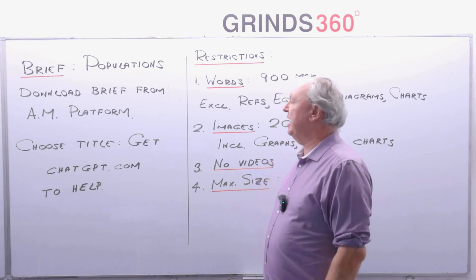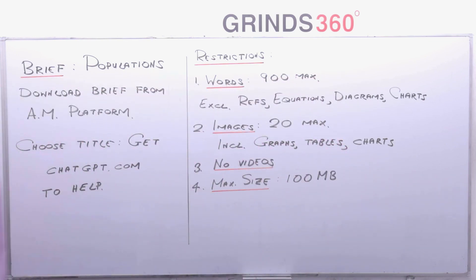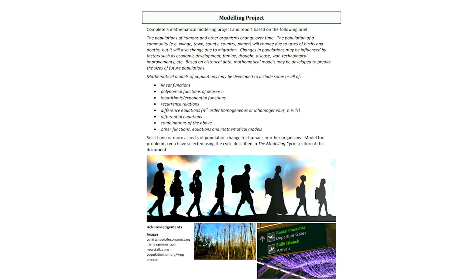Here's the brief: 'Complete a mathematical modelling project and report based on the following brief. The populations of humans and other organisms change over time. The population of a community will change due to rates of births and deaths, but also due to migration. Changes in population may be influenced by factors such as economic development, famine, and drought. Based on historical data, mathematical models may be developed to predict the size of future populations.' So we're going to do some kind of project on populations.